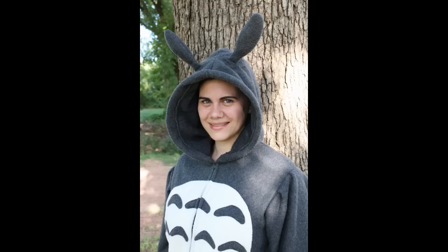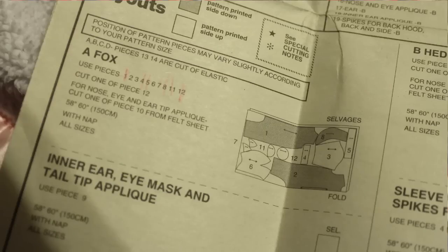I pretty much followed the pattern fairly closely. I did do the zipper a little differently — I prefer to do all my zippers a specific way, like I've shown in my Totoro tutorial and my how-to install a zipper video, because I feel like they come out straighter and neater. I also added a little bit of extra stitching for the seam allowances on the cuffs at the wrists and ankles so they would stay in place and be more comfortable, since with small children seam allowances can be a bother. The pattern itself was pretty easy to follow — I didn't come across anything that confused me.